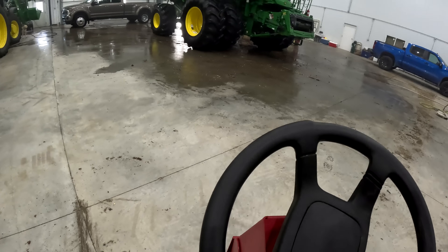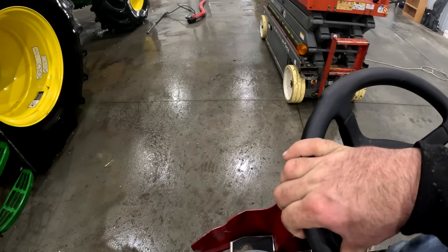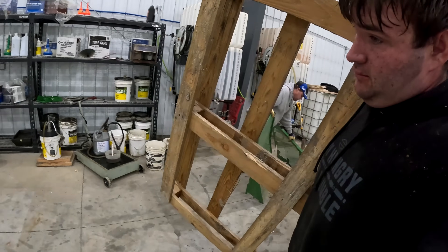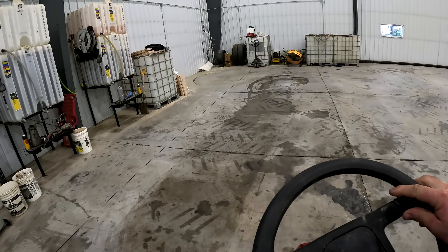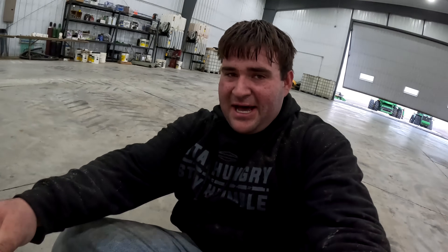I'm going to get on the floor scrubber and scrub the floor. It's always nice working in a clean environment. It's super nice having a floor scrubber and sweeper combination. The best thing about having a floor scrubber is this — I can lay on the ground and it's clean, and I can get up and I'm not filthy.